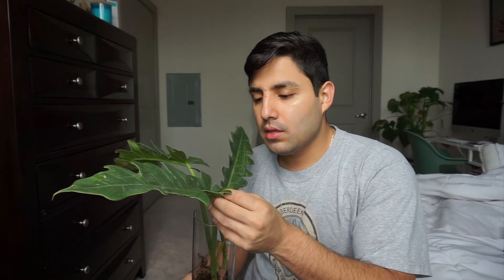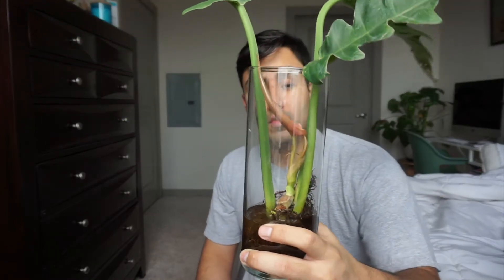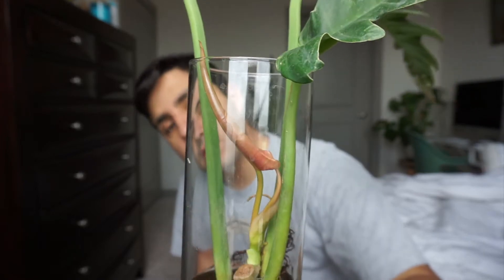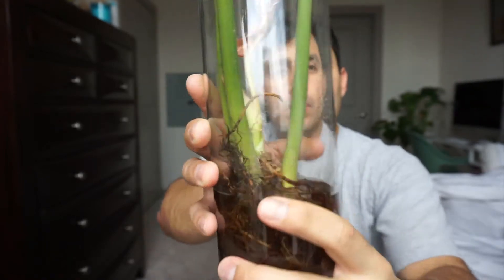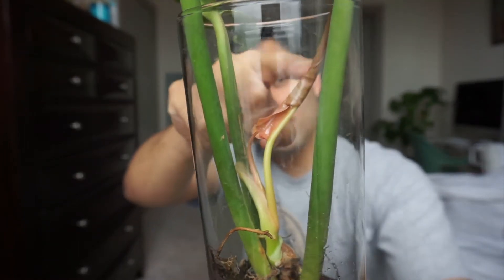Eventually this one's going to go outside, but right now I want to keep it inside so that way I can look at its progress and its growth. But it's just on water — look at that, just on water. It has new growth right there and I don't know if you can see it through this side, but it's starting to open right there.